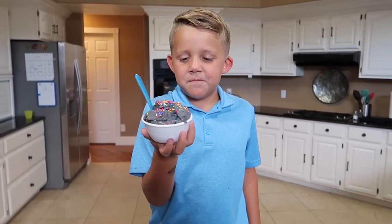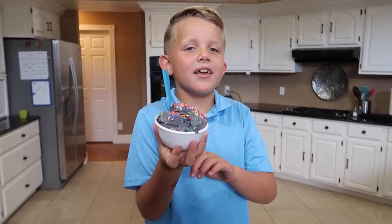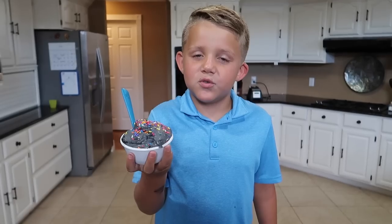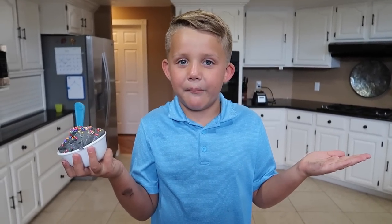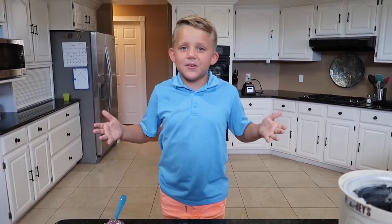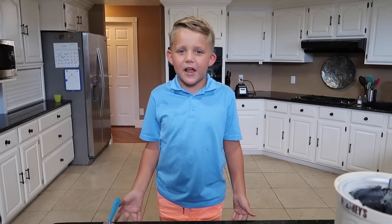Guys, we have done it — black ice cream and rainbow ice cream! I like the rainbow ice cream better. Do you like black ice cream or rainbow ice cream? Thanks for watching Kyle's Toys and Games. Click any of these other videos to watch more, and I'll see you guys next time. Bye!